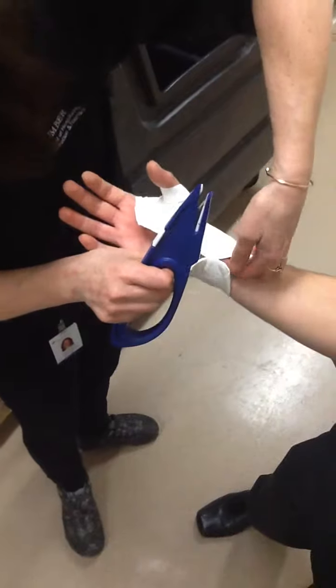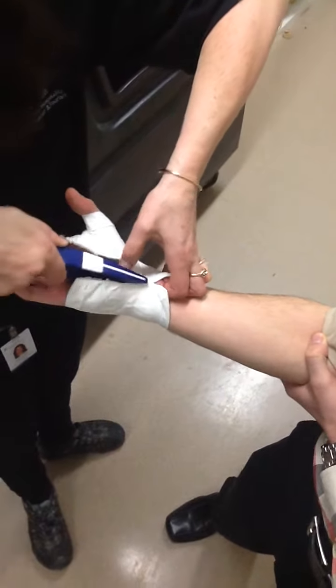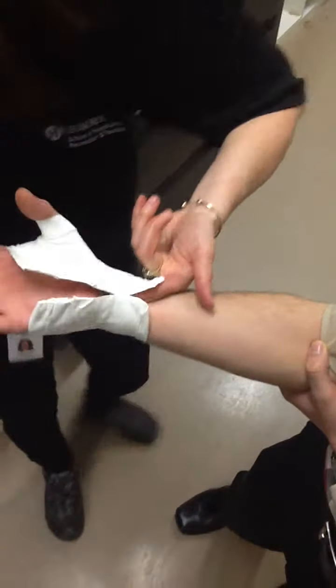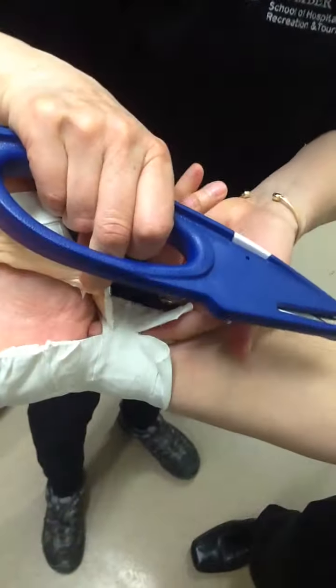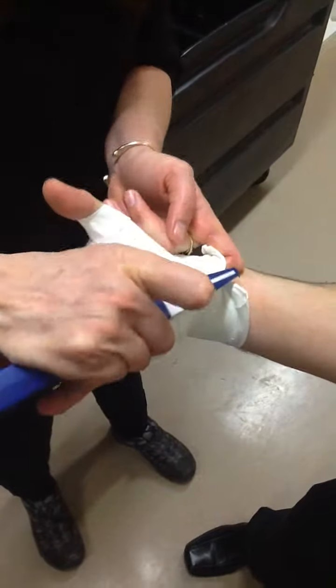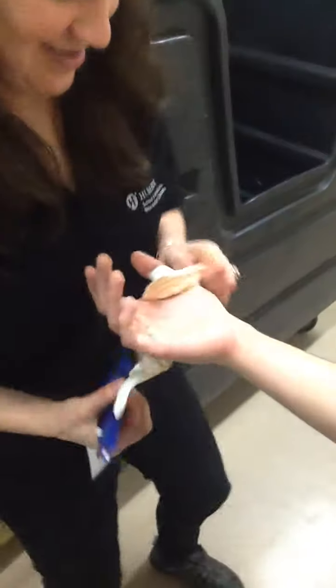I'm rolling over underneath the wrist so I've got to make sure that I've got under that piece of tape. I'm putting my thumb and finger in so you can see that my finger's through there — that's keeping it safe. I've got up under the tape. There. Perfect.